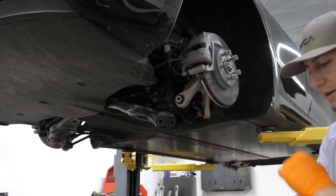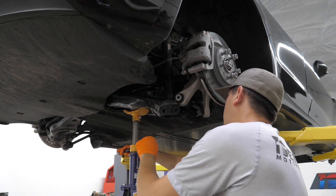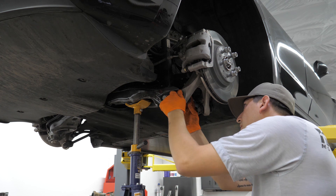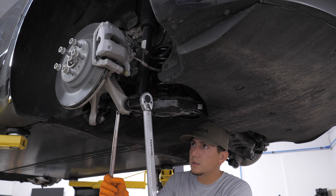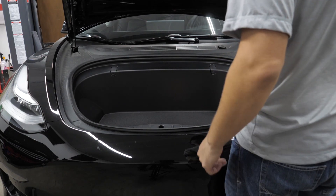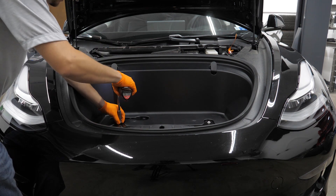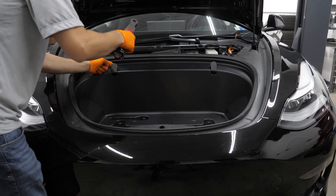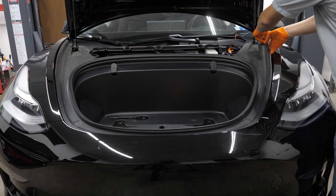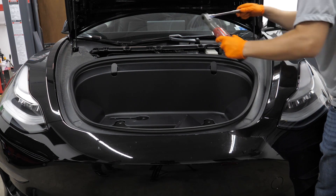Everything's lined back up. All that's left to do now is to recompress our spring, get our shock and our control arm connected.